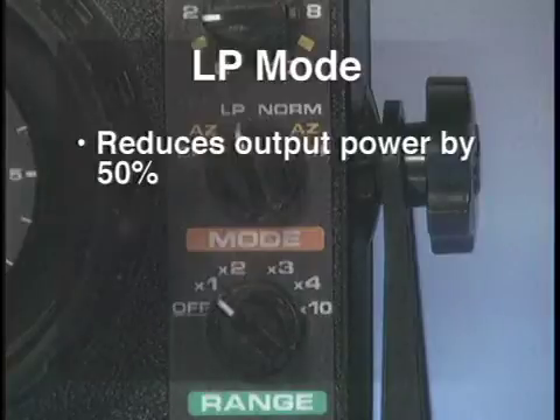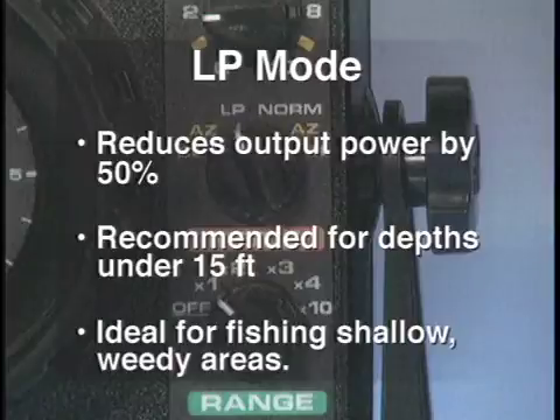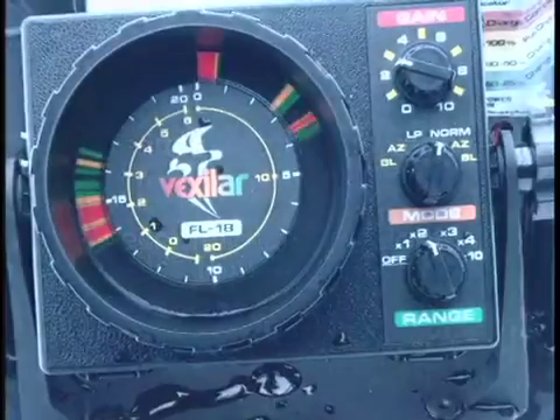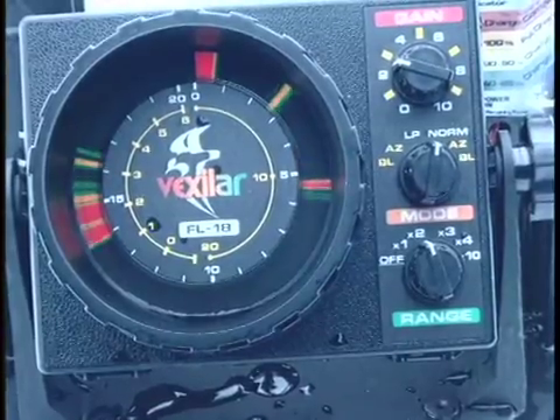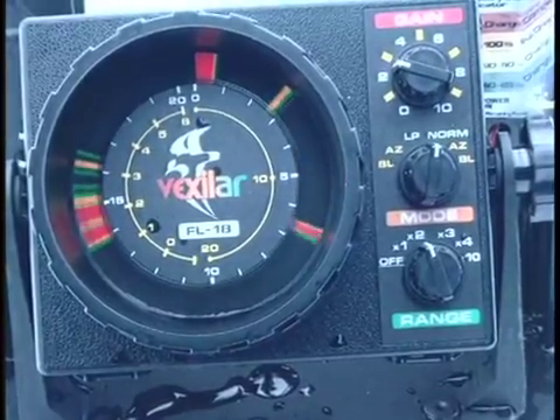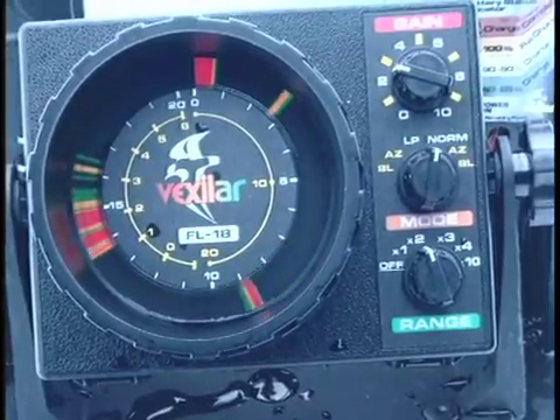With the FL-18, you have the LP mode which cuts output signal power by 50% to improve your ability to clearly see targets in less than 15 feet of water. Summertime anglers will love this feature to avoid distracting signals from suspended particles in the water, or when fishing in thick weed beds at any time of year. The FL-18 has four patented technologies that will let you see and learn more about the water below than ever thought possible.